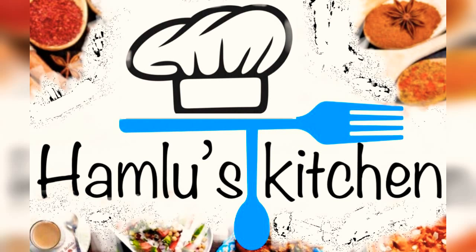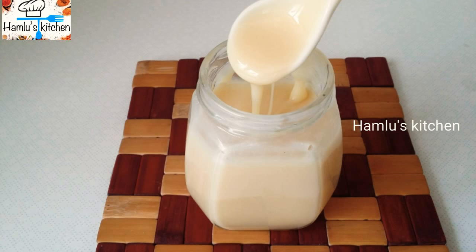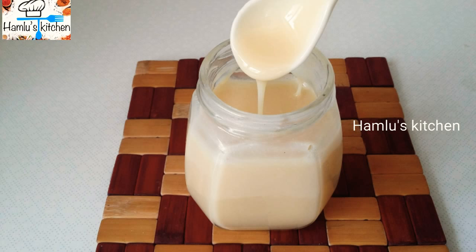Welcome to Humloose Kitchen. This is homemade condensed milk. We can use this to make it easy. Let's make it ready.